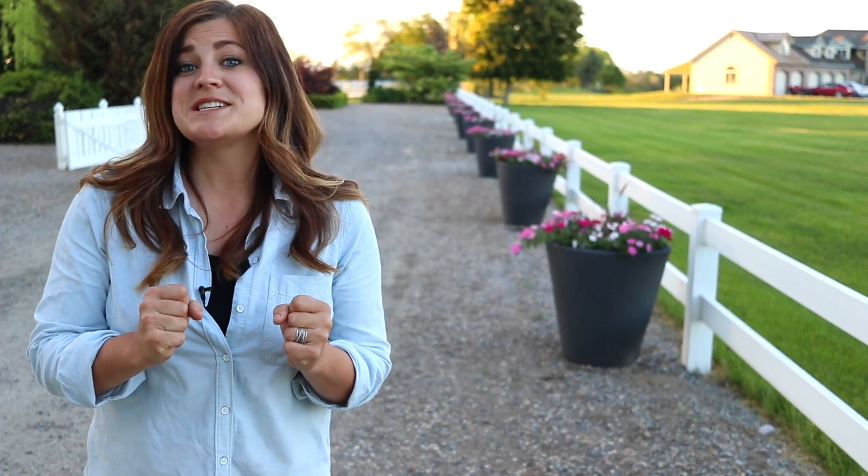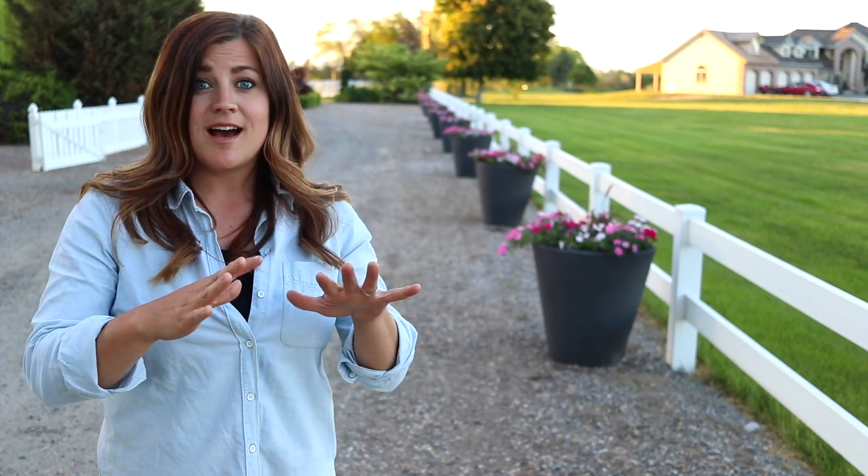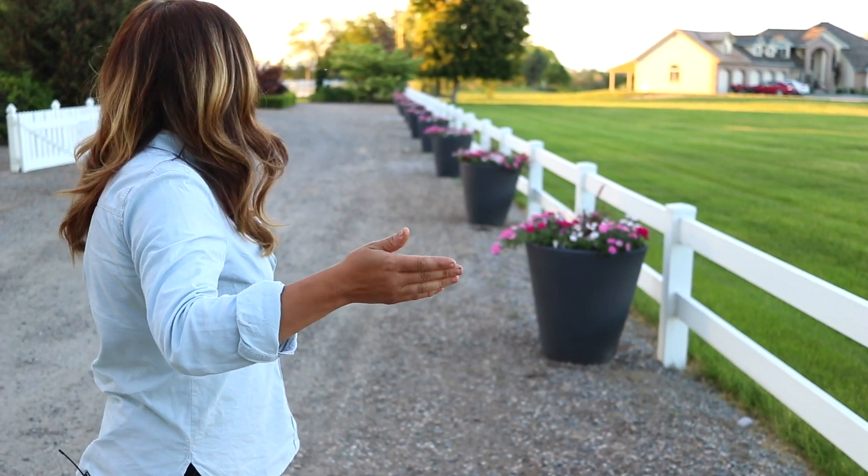I have been so excited for this video and been waiting all spring, because this project has been in the works since last fall. Erin and I have been talking about how we could add extra color to this side of our house. Erin suggested containers, which is a great idea. So we came out here, figured out how many we were going to need, and then also talked about how much time it would add to my watering chores.